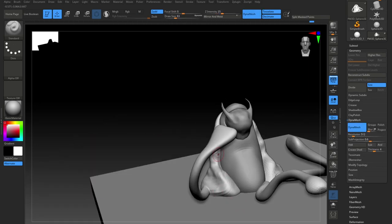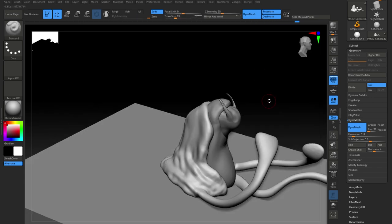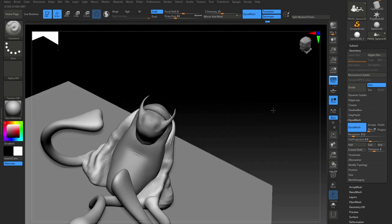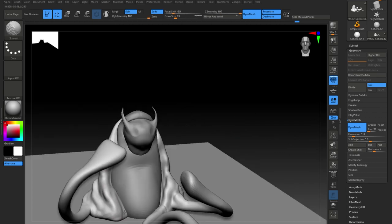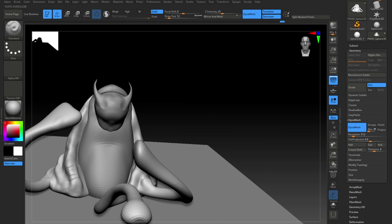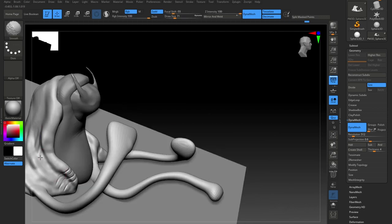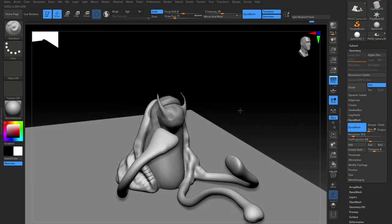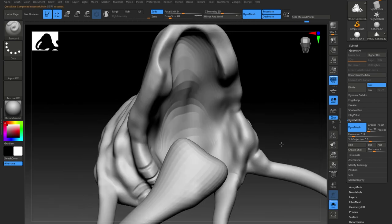Okay, now switching on dynamesh here and starting to add a little more detail, defining the shapes a little more and blending in the tentacles that are coming off. So I'll join them now into the first part of the body that I created, and then I start adding a little bit of detail — sort of the first layer of detail if you like.